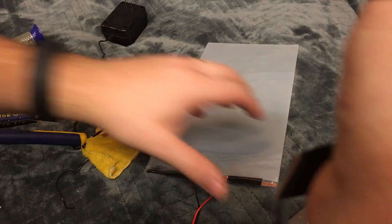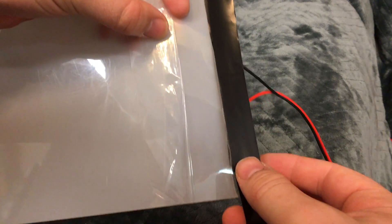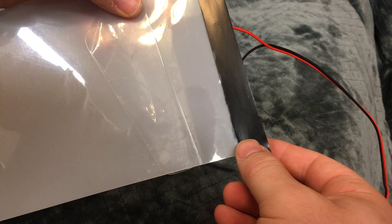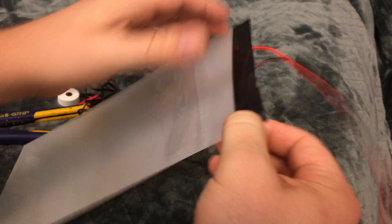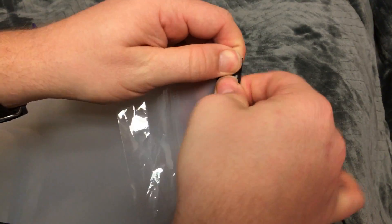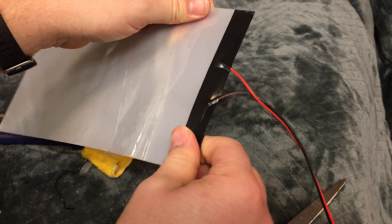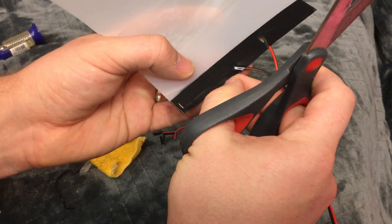Now I'm covering the whole thing with a bigger piece. I'm pushing it down right now to make sure that the connections are tight. Trim off a little to make it look nicer.